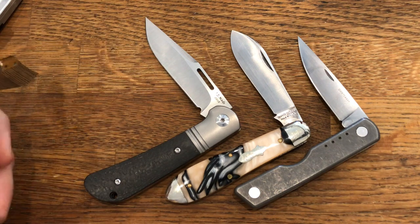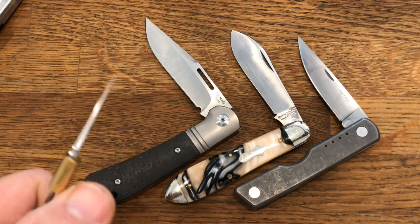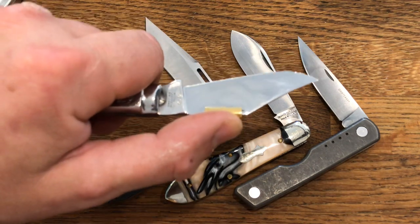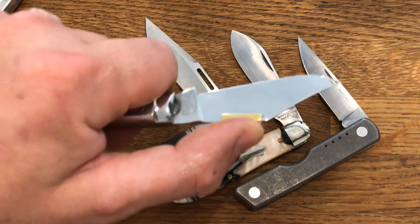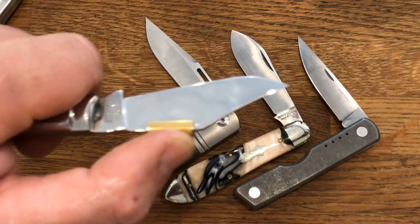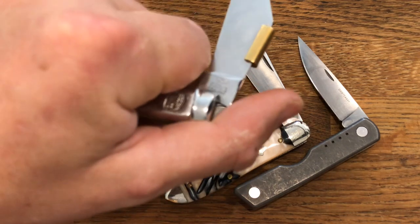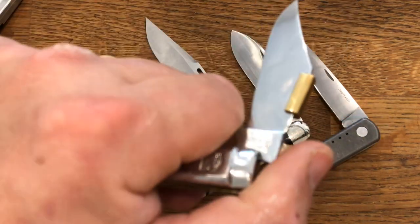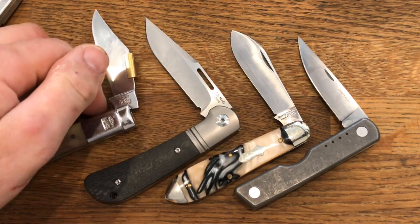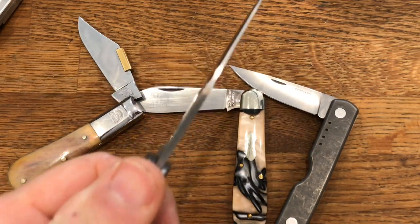I'm not particularly a big fan of half stops and I'll tell you why. They're supposed to be a safety feature — the idea being that when you're cutting things, there's a danger the knife will fold on you because it doesn't have a lock. The truth is it has a really stiff spring and I've never had one fold on me. But what I actually believe happens is that the half stop fires the blade into your finger with a degree of force that is actually quite unpleasant.